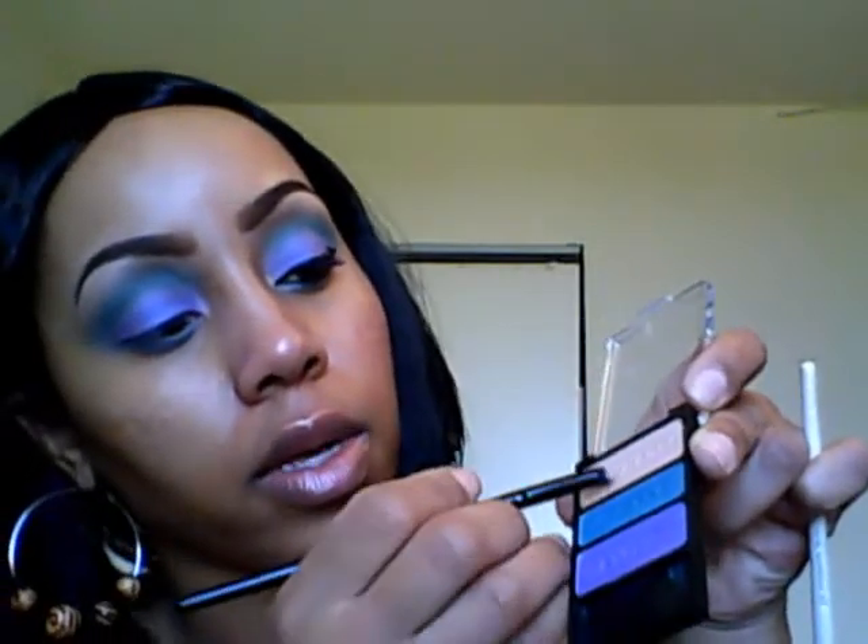Next I'm going to use my e.l.f. sponge brush and take that brow bone color, going into my inner corner and the beginning portion of my bottom lash line, then blend it with that turquoise and bring it up a little bit. Putting a highlight color in your tear duct area really opens your eyes — even though I have big eyes, I like the way it looks to give you that awake effect.